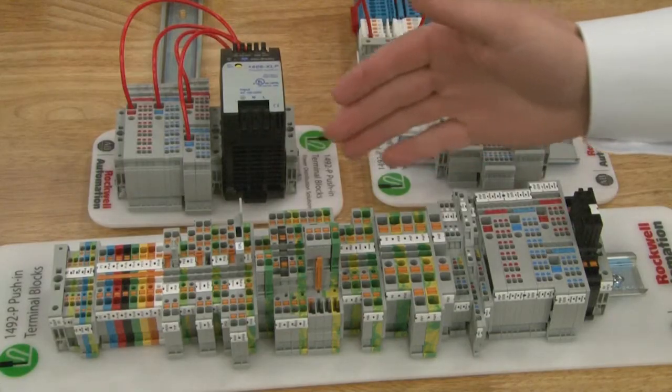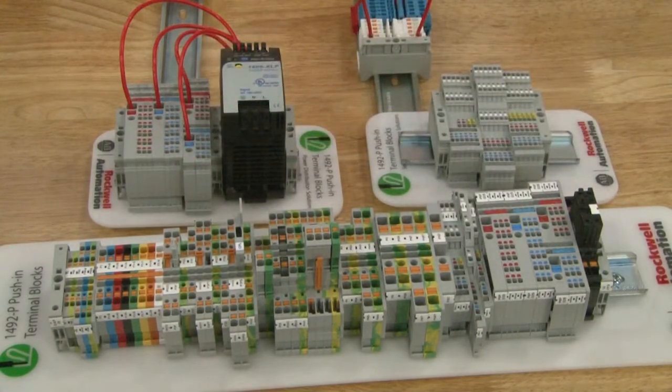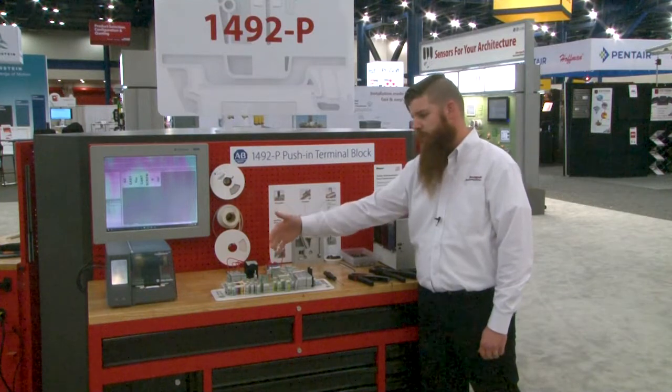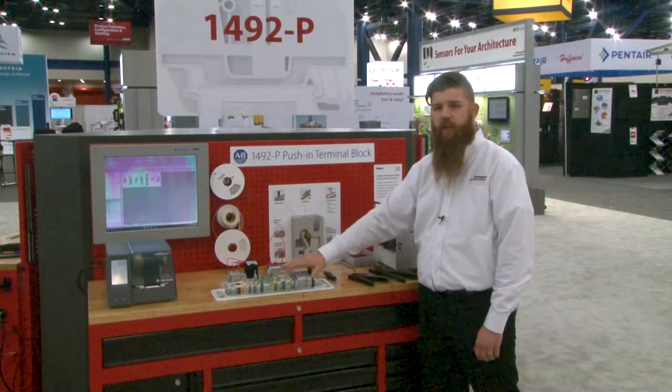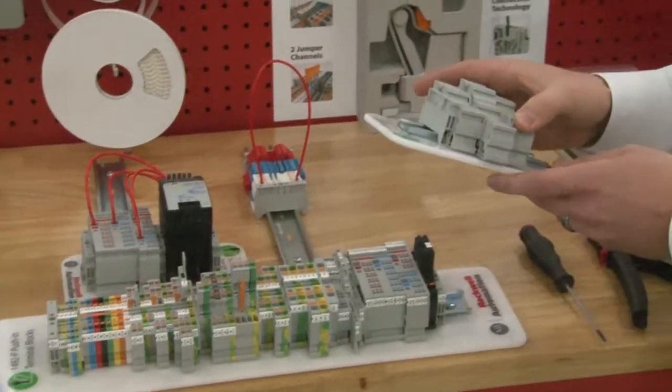Now looking at the overall product line, we do have a full range of products. It's actually going to be over 350 brand new products to Rockwell Automation, in a range from 26 gauge wire all the way up to 8 gauge wire. In addition to the universal product offering that you can see here on the front of the display, we also have some application specific products.